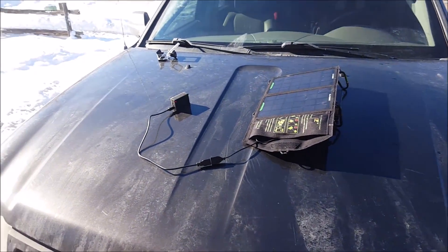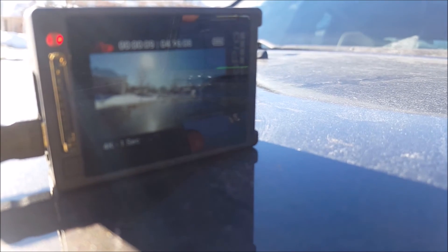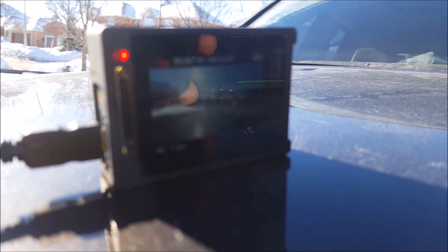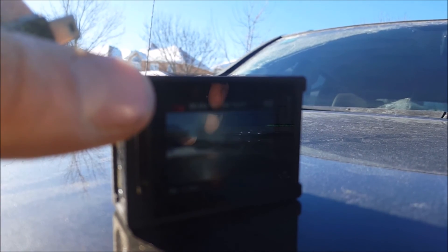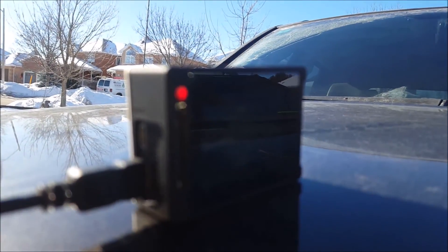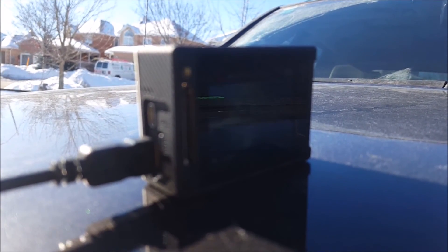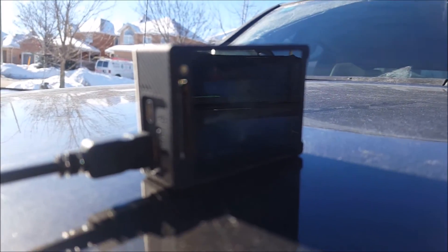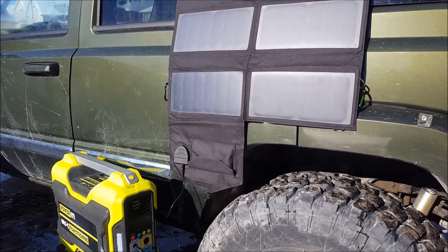Let me show you the back — you can see the battery is showing full. It's not showing that it's charging. If I unplug it — oh, I moved it. It seems it's just fully charged and not showing anything on the input. I'm going to let that run down until it starts charging and we'll go from there.